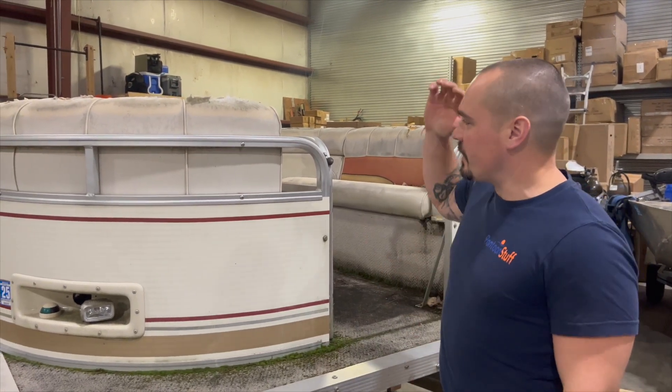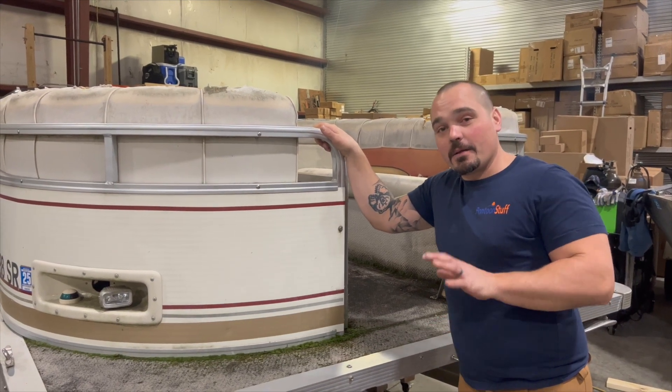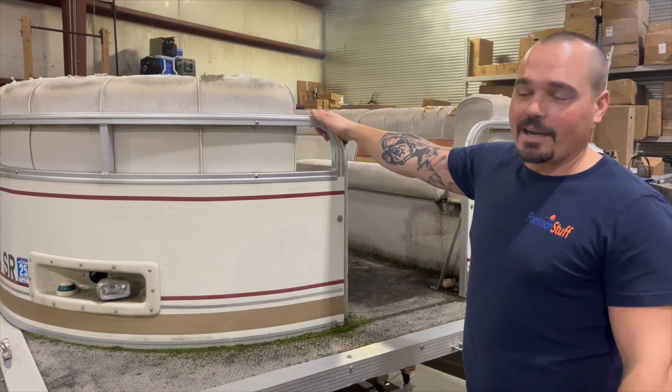Hey, it's Tom from Tom's Toons. I'm here with this 2004 Tahoe. Slightly neglected, but we're going to bring it right back up to modern speed.